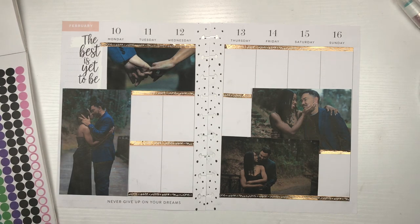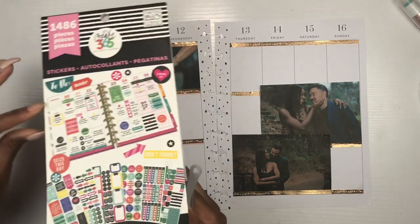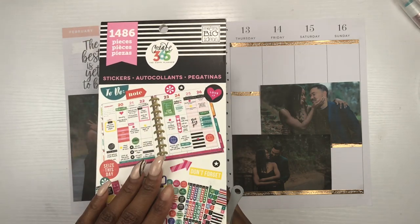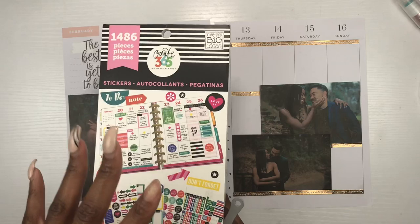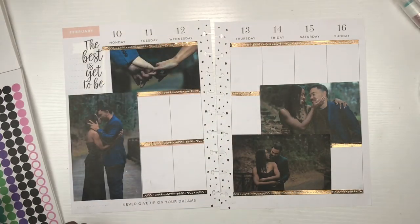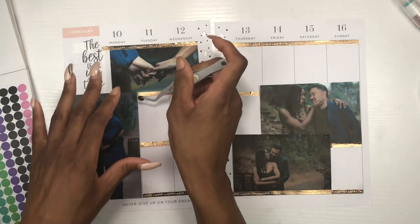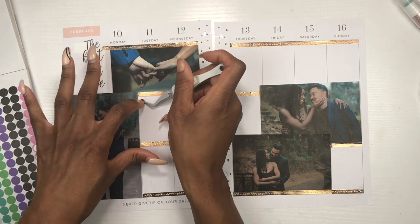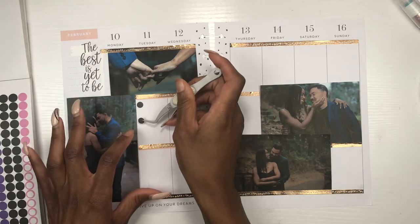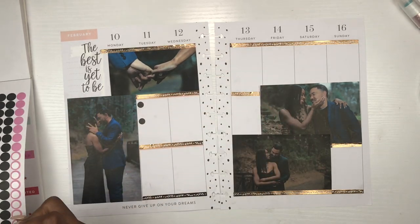Now I'm going to go into the very first ever Happy Planner sticker book — the original OG — and use these dot stickers to create a checklist, because there's really not a lot of space to write in this planner. You guys know I use multiple planners, so what one planner doesn't get, another one will.